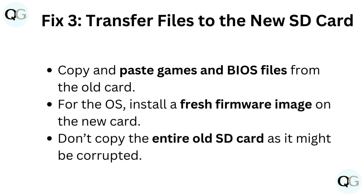Fix 3: Transfer files to the new SD card. Copy and paste games and BIOS files from the old card. For the OS, install a fresh firmware image on the new card. Don't copy the entire old SD card as it might be corrupted.